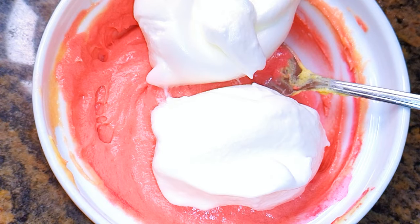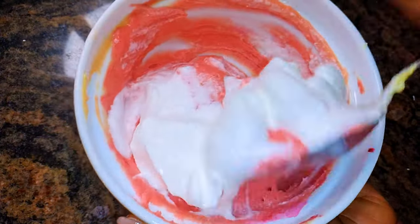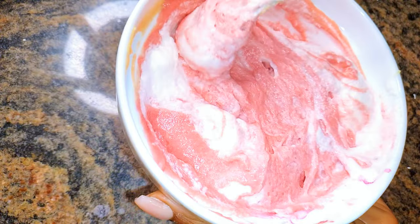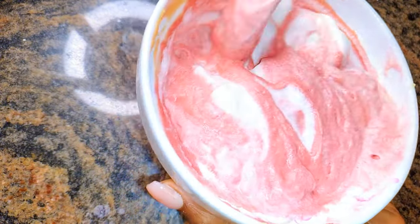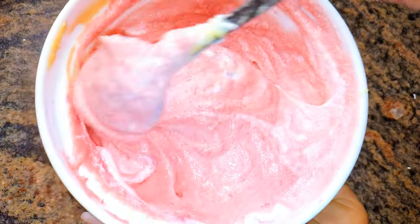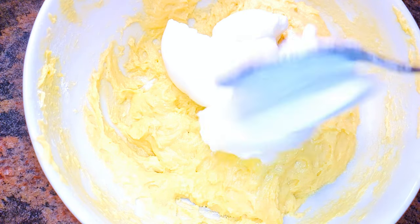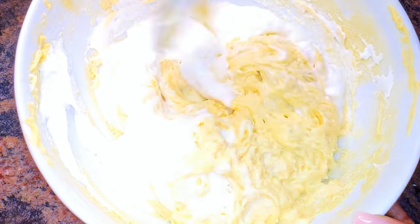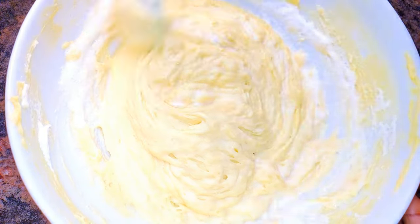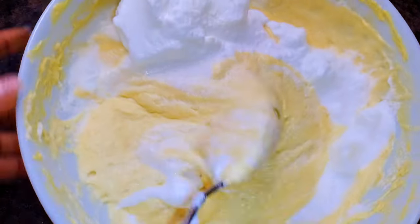Now I'll come in with about half of the whipped egg white and mix it gently to form an even mixture. Afterwards, I'll fold it into the remaining egg white and set it aside for later.